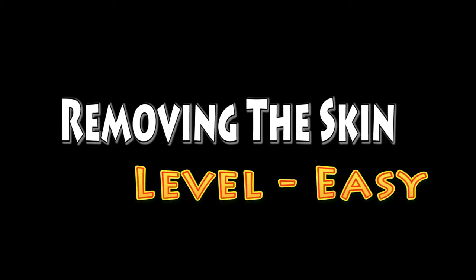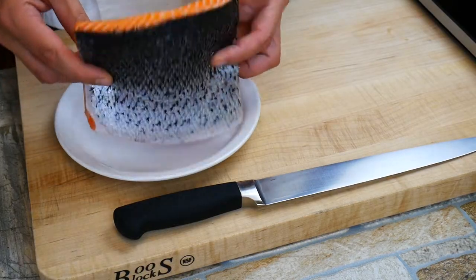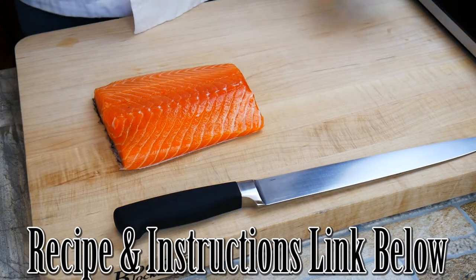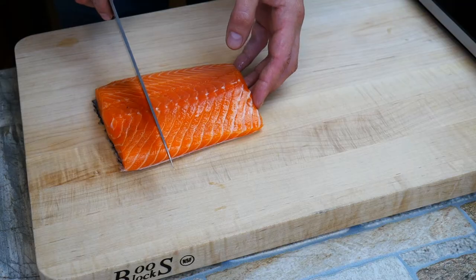One of the good things about the skin is that's where most of the omega-3s are. We've always heard about omega-3s and how healthy they are for us — they're really a strong antioxidant, that's what omega-3s are. So when you cook the salmon correctly with the skin on, the skin is supposed to be crispy — it's supposed to be something you actually want to eat.